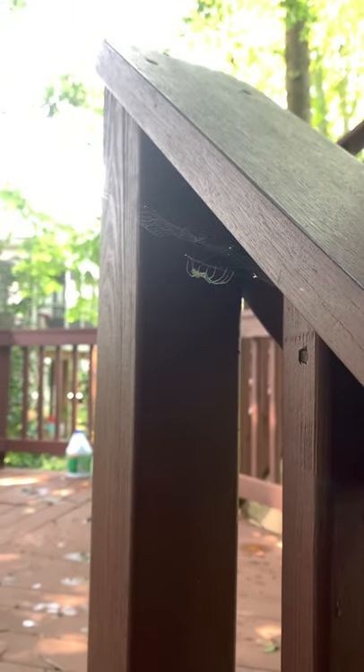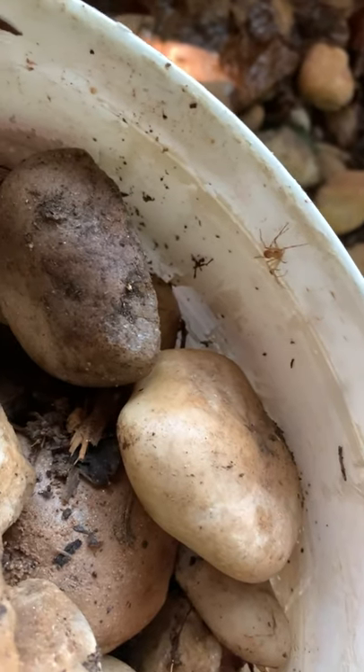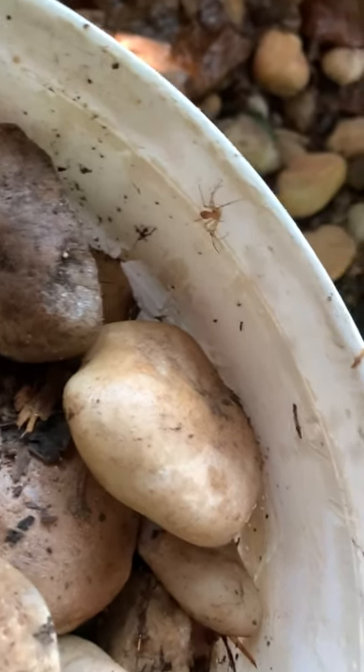I also took a moment to appreciate this beautiful rock, and appreciate the fact that these guys eat a ton of mosquitoes — even the ones that don't appreciate at all my efforts to save them. Come on, you're gonna get crushed. Ugh.